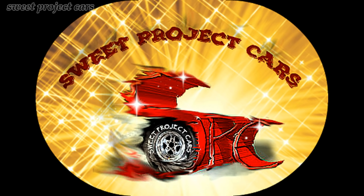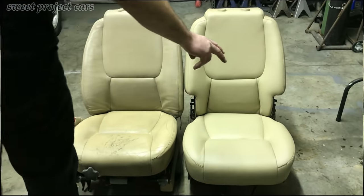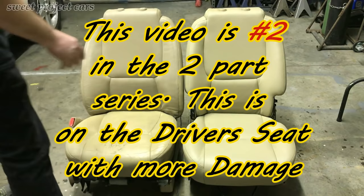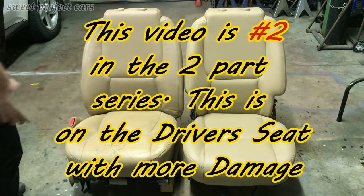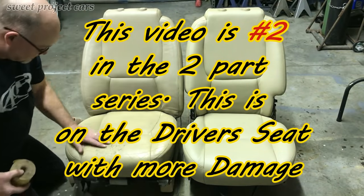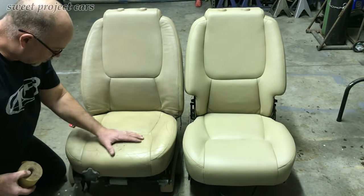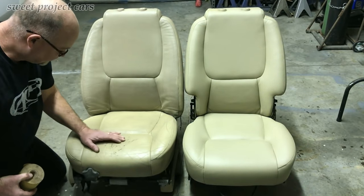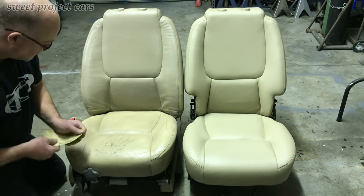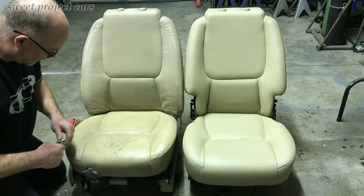Today we're talking about redoing your seats. The seat on your right is completed and done and looks gorgeous. The seat on the left is not. When you have a seat this bad — where the coating has actually come off the leather — you want to use some 180 grit and go over it to smooth it out a little bit.